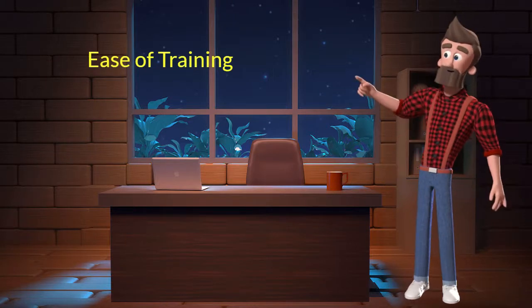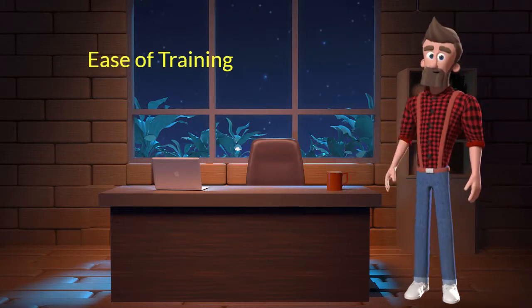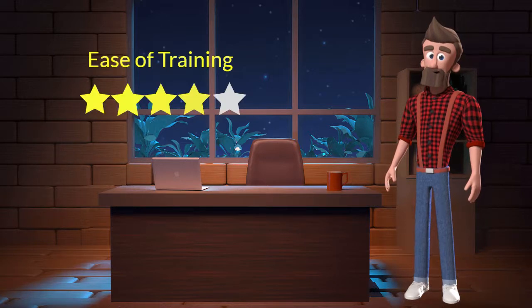Ease of training: This dog breed is very easy to train. I will rate it 4 out of 5 for its ease of training. If you are a first time dog parent or don't want to sweat a lot in training your dog then you can adopt this breed.